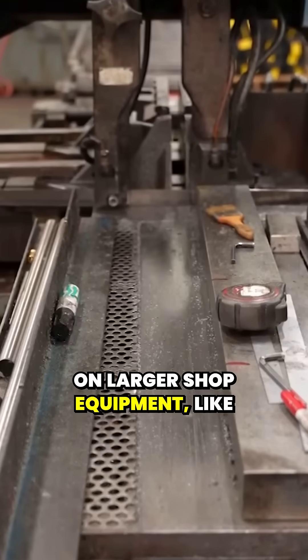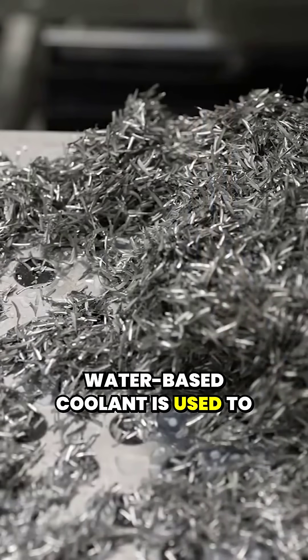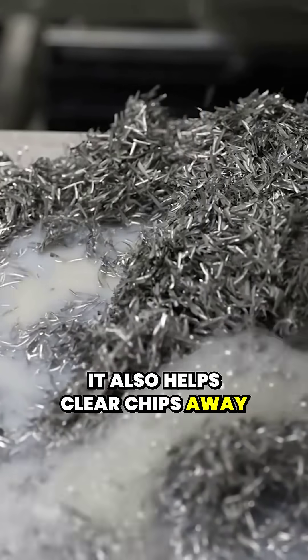On larger shop equipment like saws or surface grinders, water-based coolant is used to cool the working area. Since we're removing more material, it also helps clear chips away from the cutting edge.